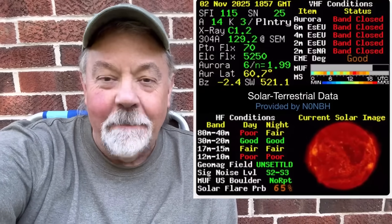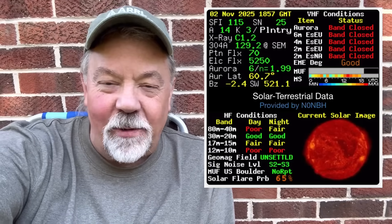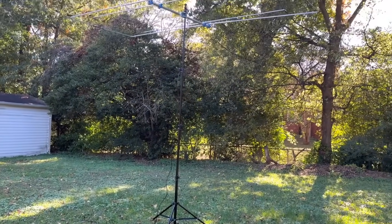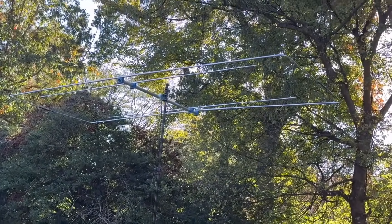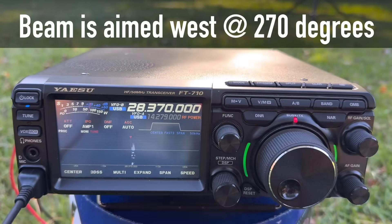Well, you guessed it — I aimed at South America and the Caribbean. Man, that's cool. Conditions aren't that great right now, so to make those contacts — especially in the Caribbean, St. Vincent — that is so cool. That was worth the price of admission right there. I think I'll turn around, aim in a different direction, and call CQ. Let's play around a little bit.